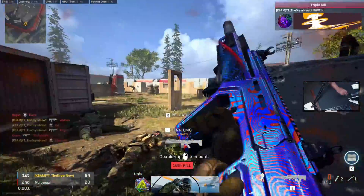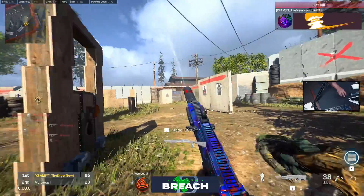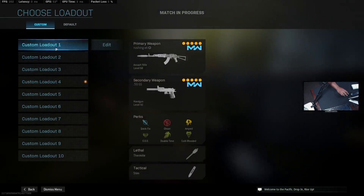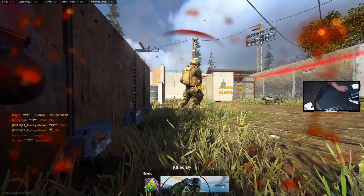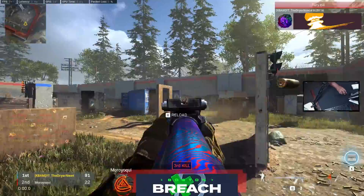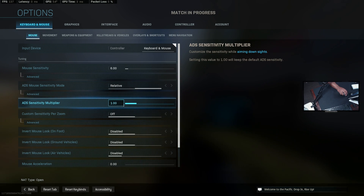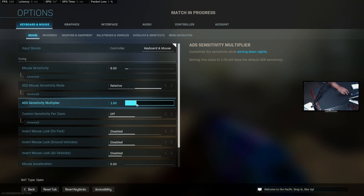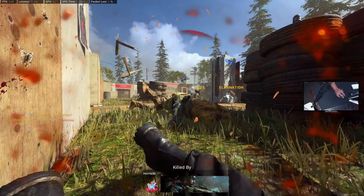ADS sensitivity is going to change per zoom or optic in these games. So I'm going to test using the gun I use most — switching to an AK — and see how it feels. I'm still over-flicking with iron sights and I still can't dial in the ADS sensitivity. So I'm going to lower my ADS sensitivity by 0.1, down to 0.9.